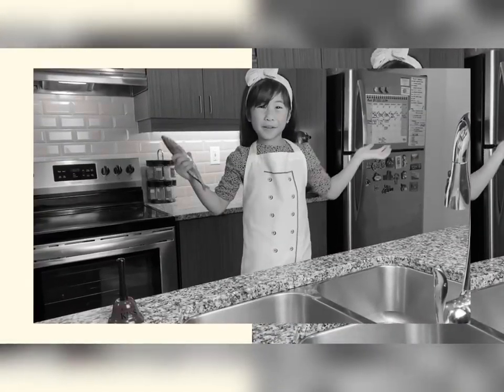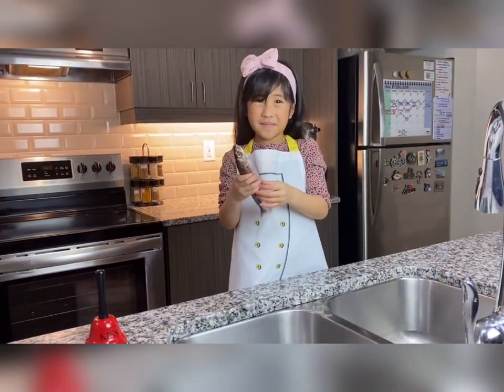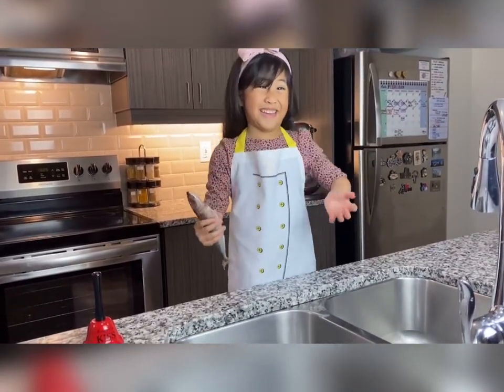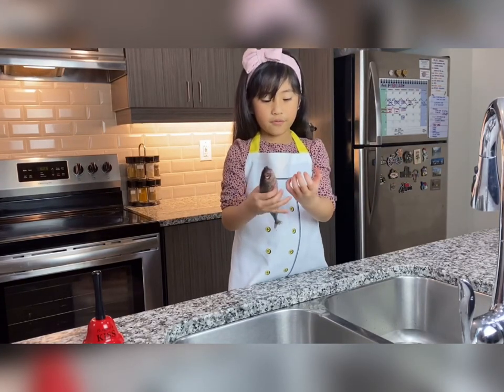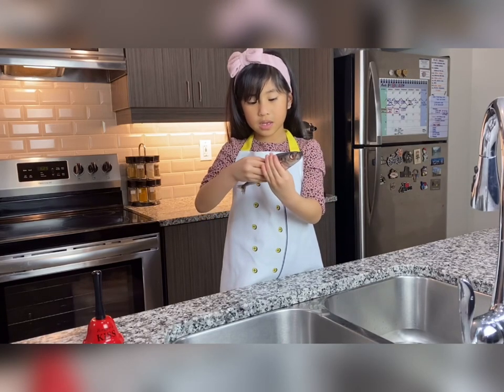Hello everybody! Welcome back to my YouTube channel! I'm holding a fish — it's real — and today we're gonna be cleaning fish.